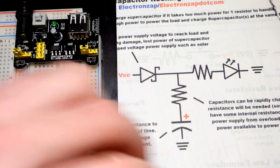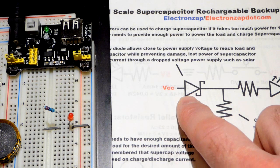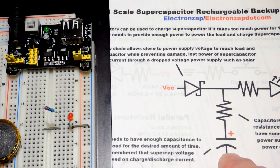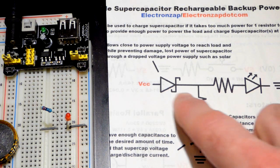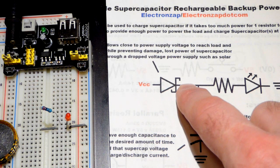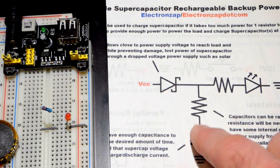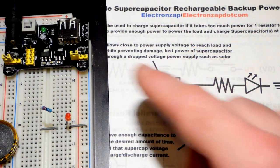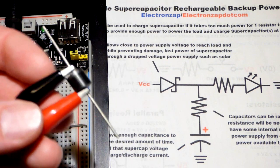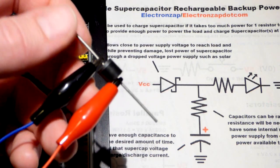Now we're going to go to the Schottky diode. This is an important part of the circuit — it allows power to charge the super capacitor and also to power the protective resistor and LED. The Schottky diode is a type of diode like a rectifier diode but it's made specially to not block as much voltage. We want to charge the super capacitor as much as we can, but we don't want the super capacitor — when we turn the power supply off — to run current back through the power supply, because that's wasted energy and may not be good for the power supply. The best Schottky diode I have right now is a 15 amp Schottky diode and it blocks about 0.2 volts.